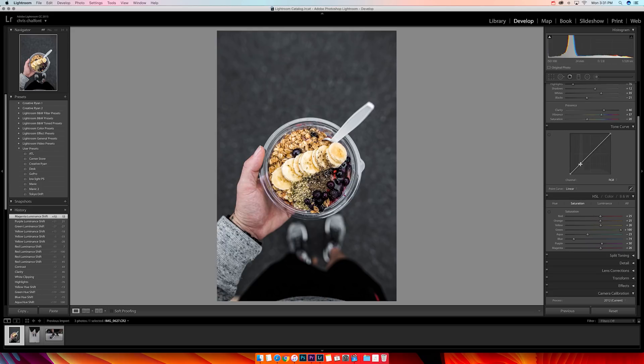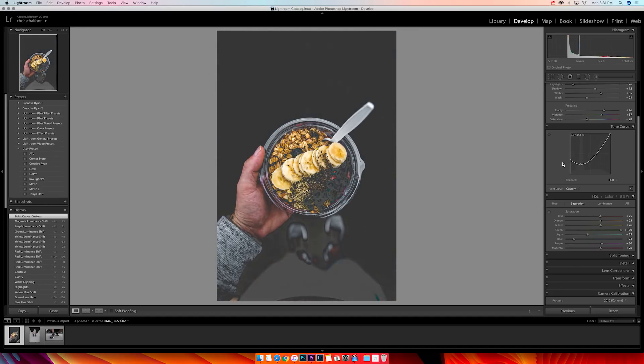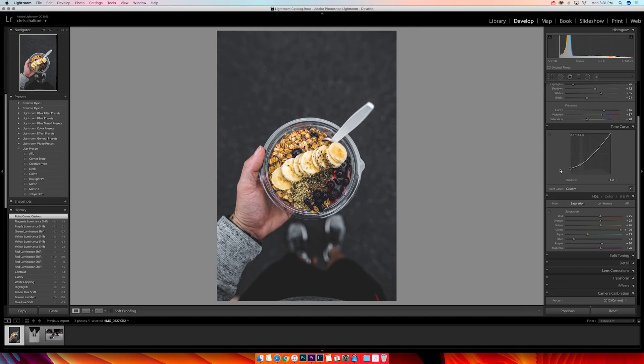Sometimes I'll come to the curve and drop down on this peak to make it darker, then boost the blacks to give it a faded look. If you go all the way up it gives you that faded vintage look. Sometimes I'll keep it regular and contrasted, or sometimes I'll boost it up a little flat. For this one I think I like it just like that — maybe one little notch up.